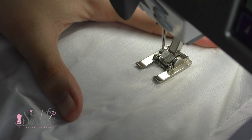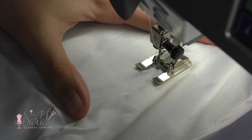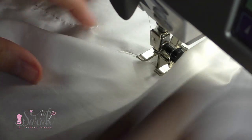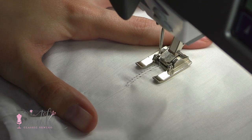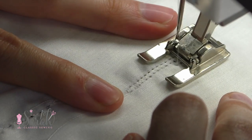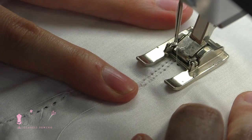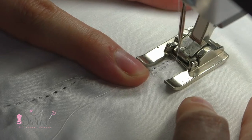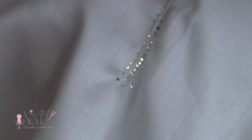With the zigzag, go over one side of the cording, then with your needle in the left position, put the needle down, turn your work around, bring the cording around, and go over the other side. The middle row you're hitting for the second time. It's more cumbersome because you have to make sure the second round of zigzags goes into the first round of holes — if you're off by a thread in your material it won't look as clean — but it can be done with a zigzag.